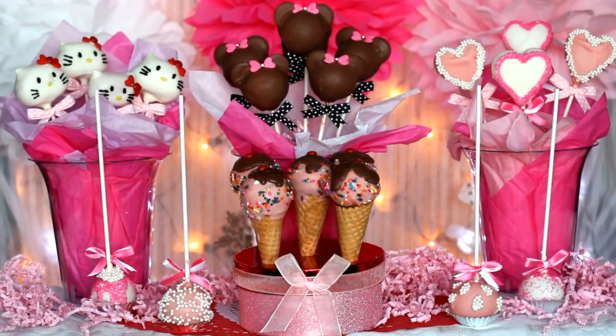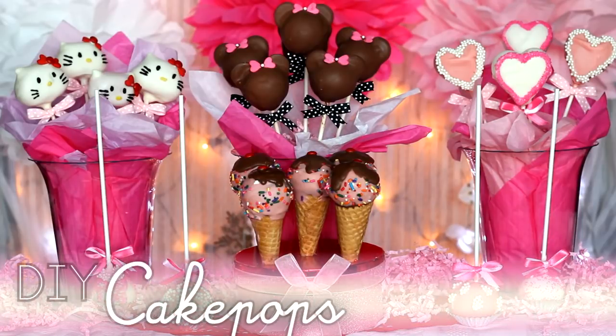Hey everyone! This video was made for everyone that suffers from a massive sweet tooth like me, so enjoy.